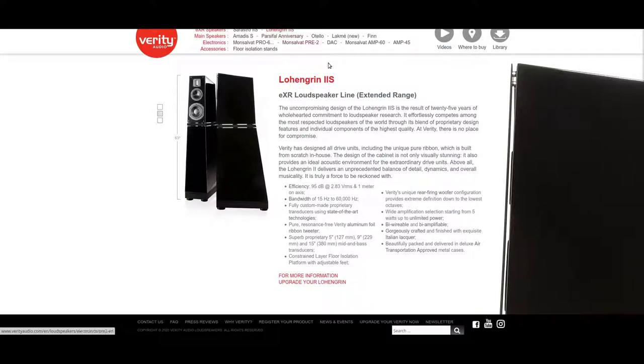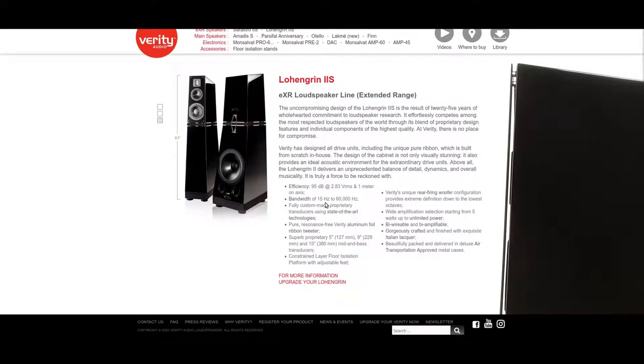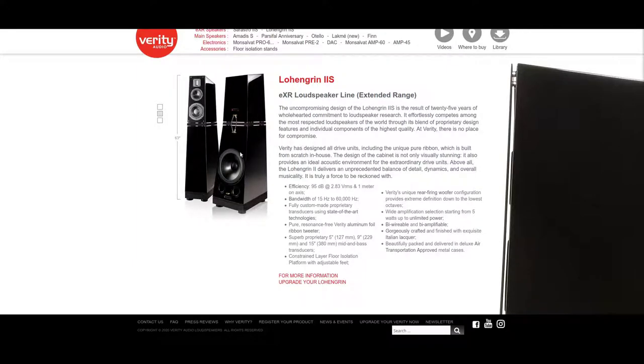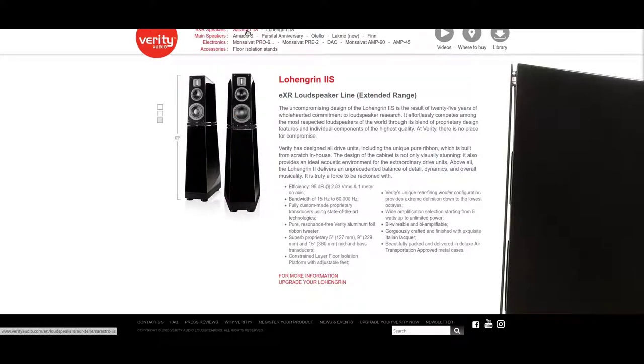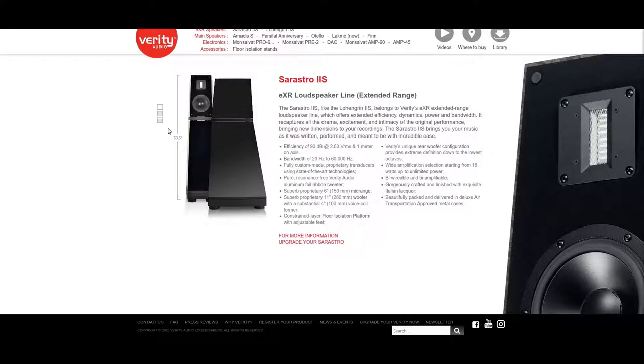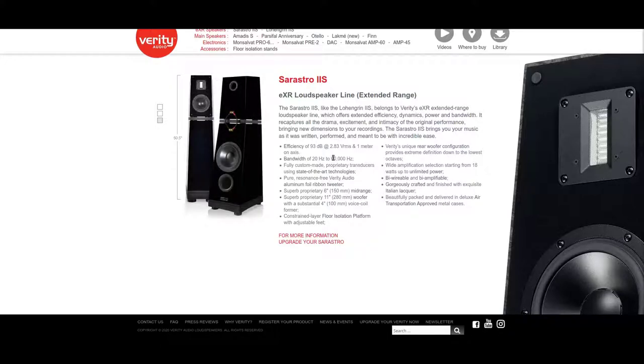When you go up to the really huge speakers like the Lowen Grain 2, they do some things that are absolutely awesome — like going down to 15 hertz, more efficiency and so on. But I feel that the cabinets aren't really solid enough to drive those bass units, so it kind of has its own life. I don't feel it's quite as magical as the Sarastro. Sarastro is the most magical — one of the most magical speakers in the world.